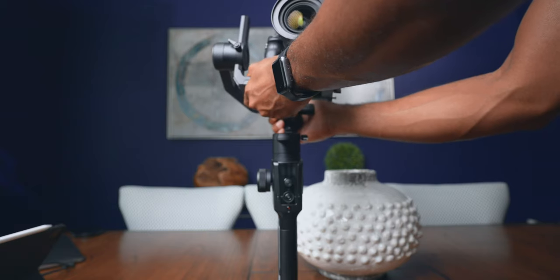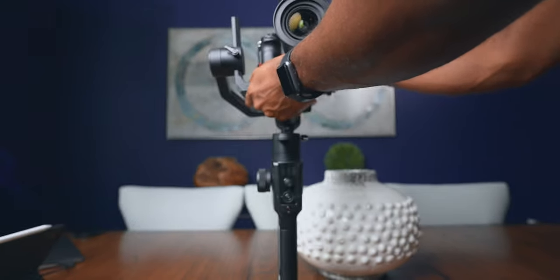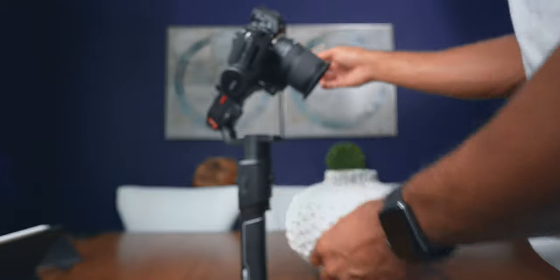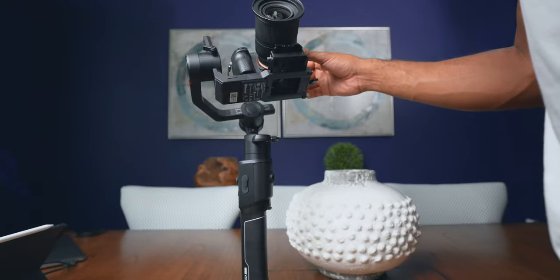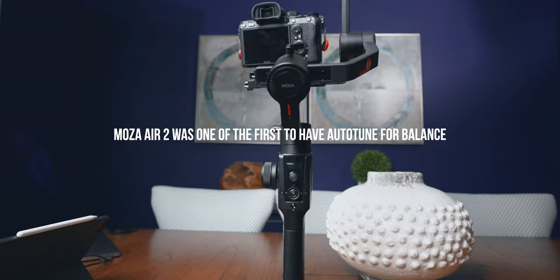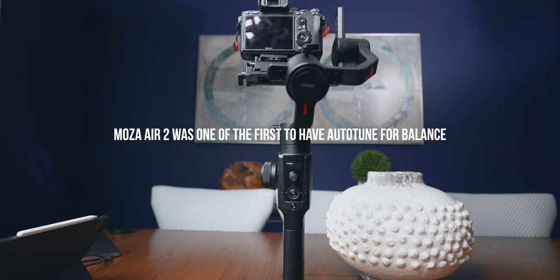First things first, before we even start talking about tips to use the gimbal, the first most important tip is balance. You need to balance your gimbal correctly — not just close to being right, but almost perfect balance — to where if you put the gimbal in any position before you turn it on, it will stay in that position. That will not only take stress off of the motors, but the gimbal won't have to work as hard and you won't get any of those micro jitters in your footage.